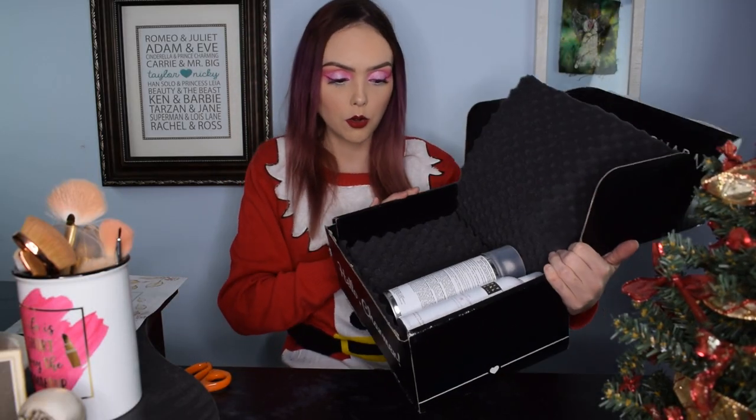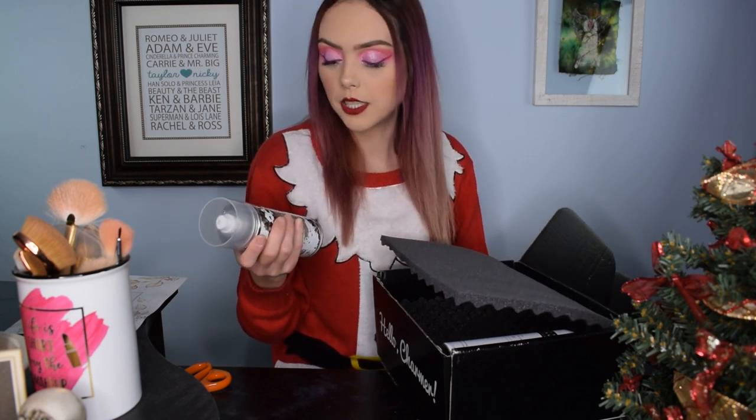First things we got in here — some aerosol cans, so that's always fun. This is IGK. I used IGK for the first time a couple months ago — I got a leave-in conditioner in a little gold tube that is incredible; you put it in your hair when it's wet and I love it. This is the same brand and it's a First Class Charcoal Detox Dry Shampoo. I love dry shampoo, I live on it, especially with my hair colored crazy colors — the more I can go without washing, the better for color longevity. I really like charcoal products in general, so I'm really excited about this one. It's a great full-size bottle.